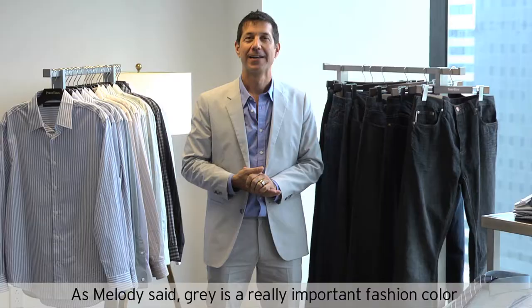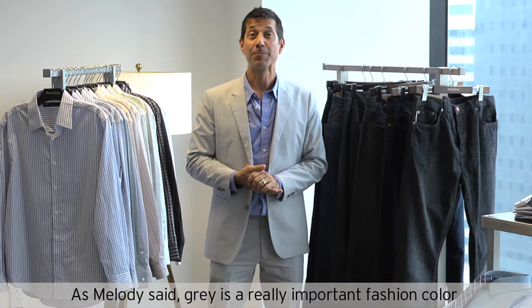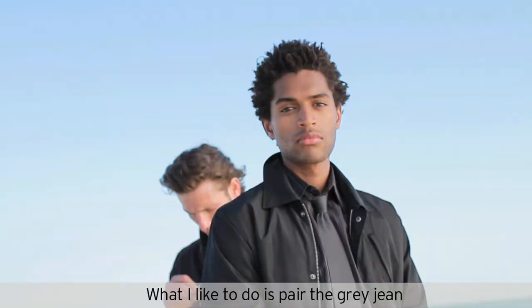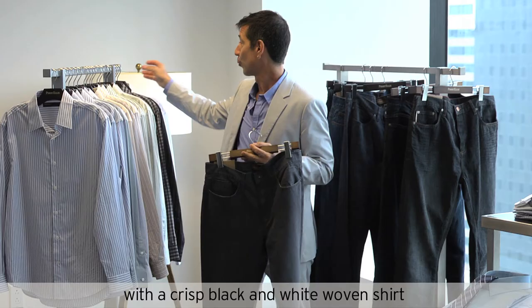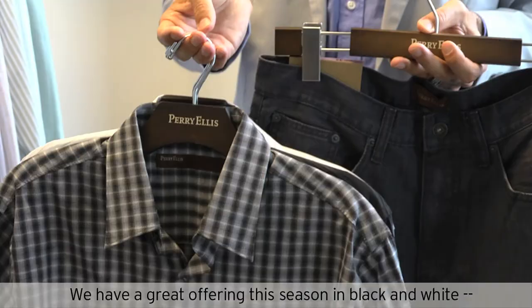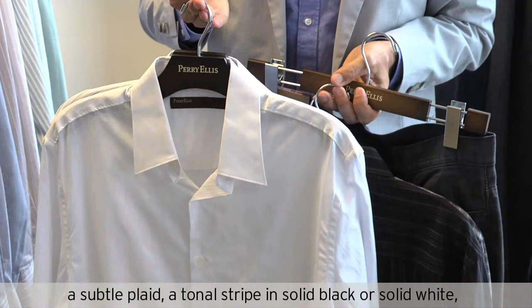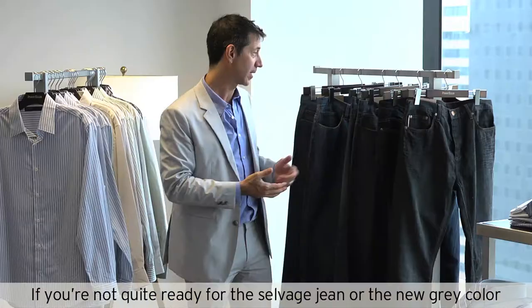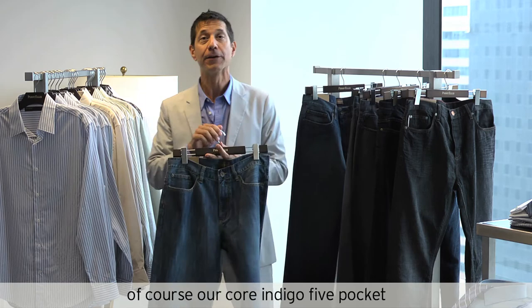As Melody said, gray is a really important fashion color in denim this season. What I like to do is pair the gray jean with a crisp black and white woven shirt. We have a great offering this season in black and white: a subtle plaid, tonal stripe in solid black or solid white, a very subtle tick stripe. If you're not quite ready for the selvage jean or the new gray fashion color, of course our Core Indigo 5 Pocket looks great with some of the new neutrals this season.